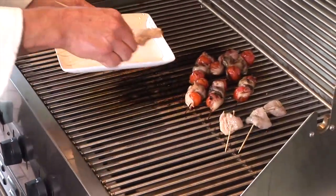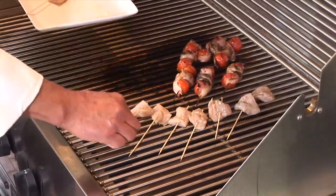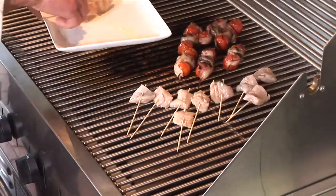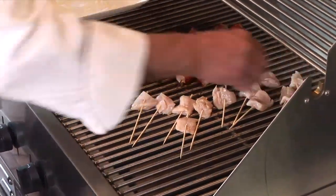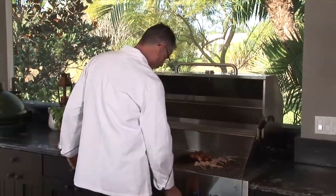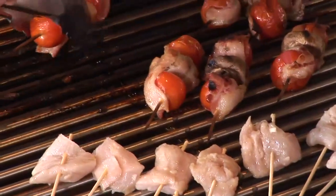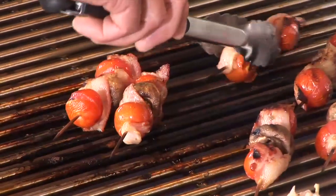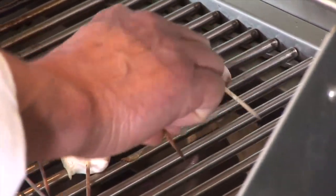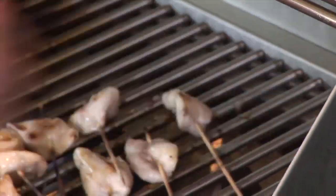We're going to go presentation side down. We're not really going to leave this very long — this is going to be served very soon. Right over the heat, like that. Then we can turn the heat down a little bit. We'll just move these cherry tomatoes over a bit. The smell of bacon hitting the bars — little tiny grill marks. This will be done in about two minutes.